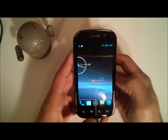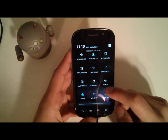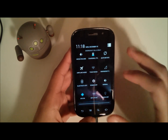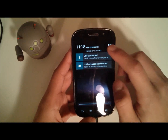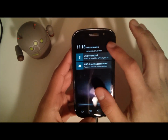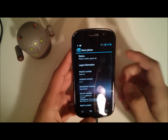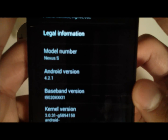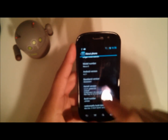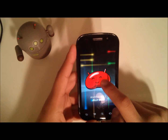As you can see, you have quick toggles here — a lot of quick toggles. I'll actually be making a separate video going more in depth with this ROM, as there's too much to cover now. Going into About Phone: Nexus S, Android version 4.2.1, RaspBean Jelly. Hit it a few times and you get the nice little animation.